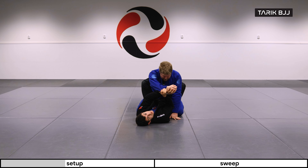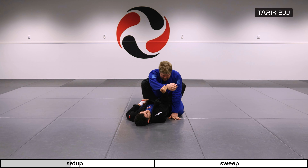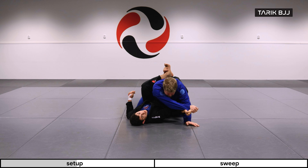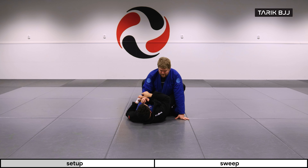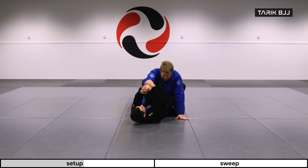Still holding on to his sleeve, I pass his hand and create a frame with my forearm. If he tries to bring this arm back, I'm always pushing and keeping it away. Pretty basic, but very useful.